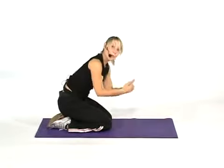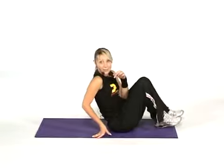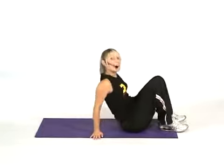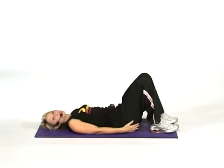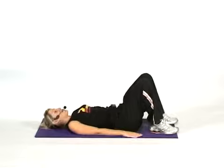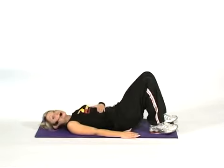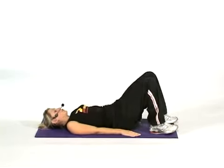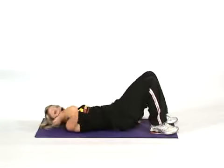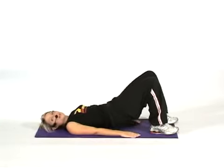We're going to move over onto our back now. I just want you to make sure your neck and shoulders are relaxed onto the floor. Feet are hip width, knees are bent. As you lift your hips, you're going to squeeze your bottom muscles. Are you ready? Lift for two and then lower — keeping your middle locked. Try not to arch that back. And again, lift for two and lower.